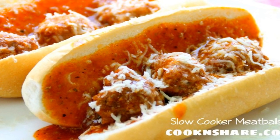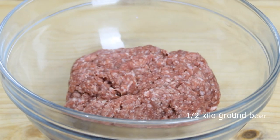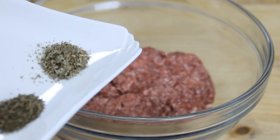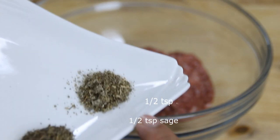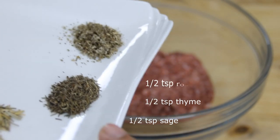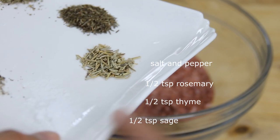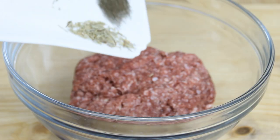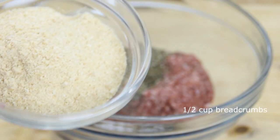What I've got here is half a kilo of ground sirloin — that's about a pound. You can use lean ground beef as well. I'm gonna go ahead and combine this with half a teaspoon of sage, half a teaspoon of thyme, half a teaspoon of rosemary, about the same amount of salt, and the same amount of pepper.